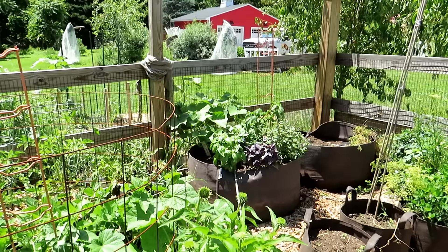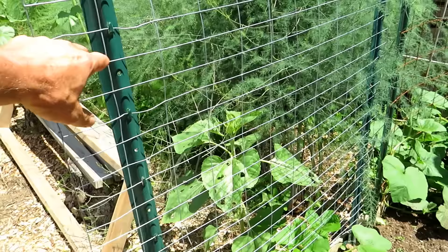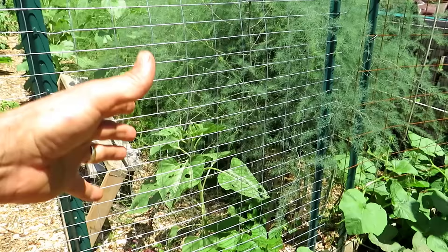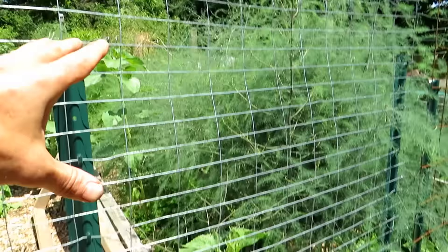Here's another section: a roll of basic fencing with t-posts creates a nice four-foot-wide rectangle. You can go as high as you want — t-posts come in five, six, seven, eight feet — making the trellis wall as high as you need. I have some acorn squash growing up that.